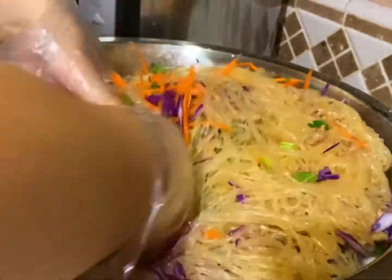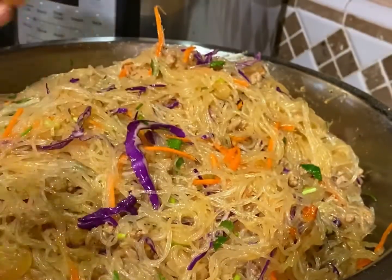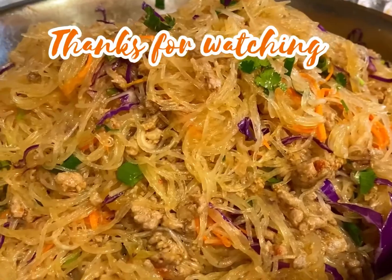Thank you so much for watching, and I hope you'll give this recipe a try. If you do, please comment down below and let me know how it turns out. Don't forget to subscribe to my YouTube channel — thank you, bye!